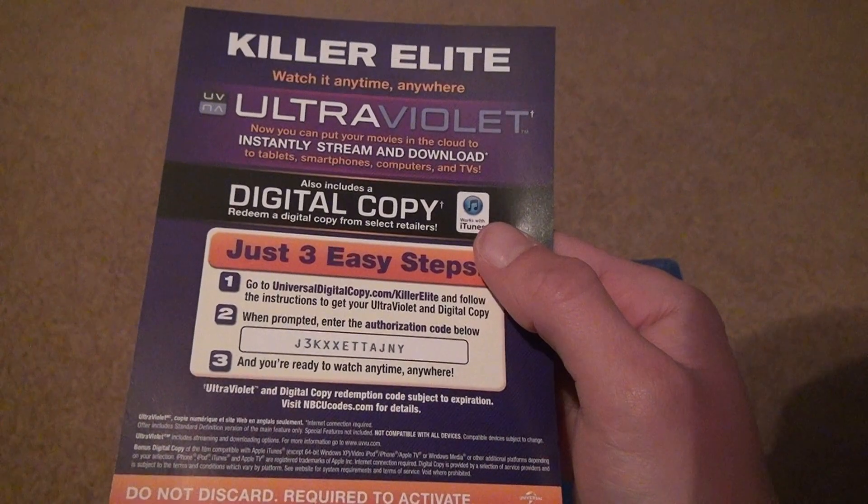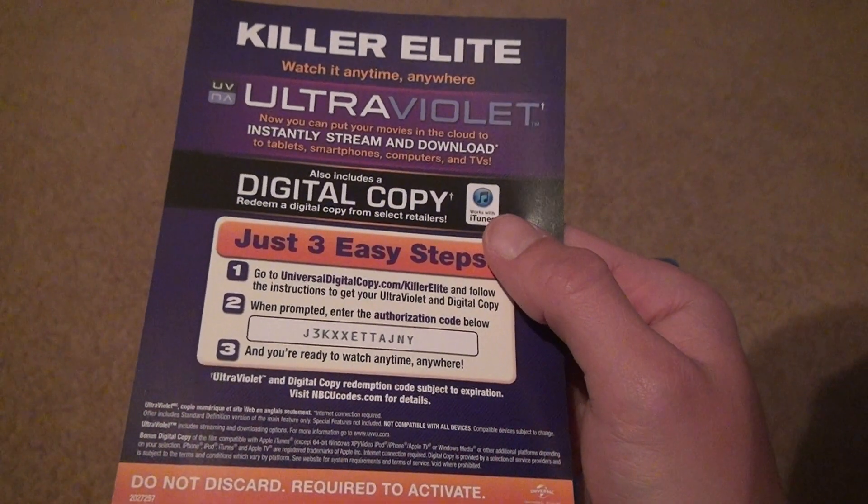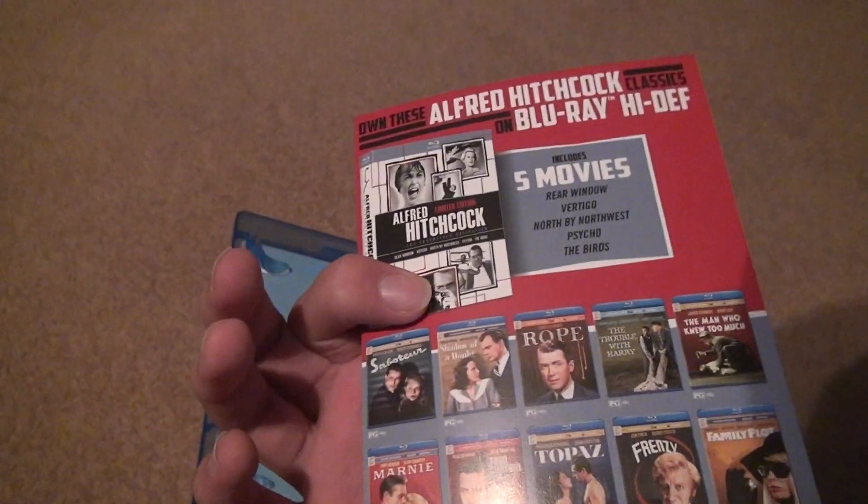I'm trying to see if there's an expiration date anywhere. 2013 is on here, so this is about a decade old. Whatever, I'll try my best and see what happens.